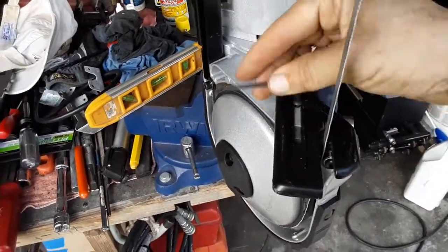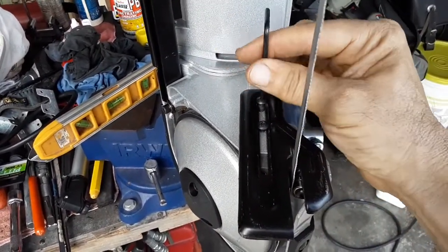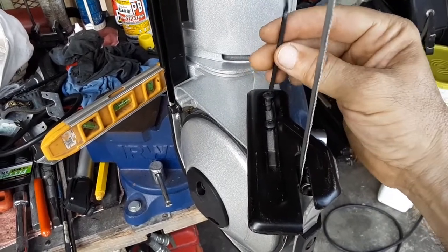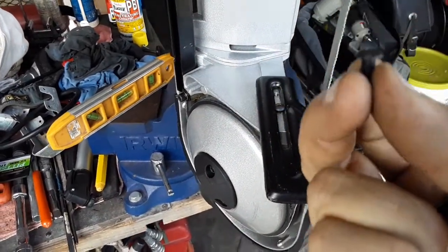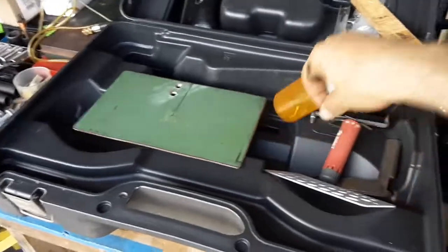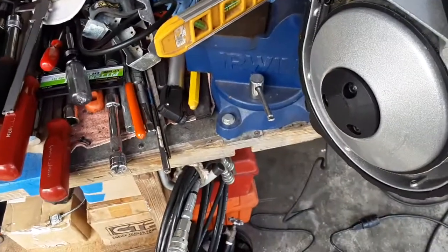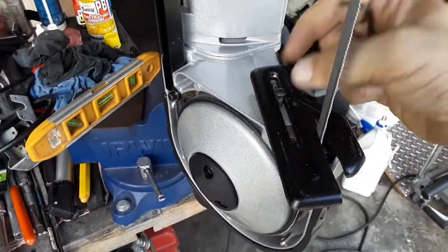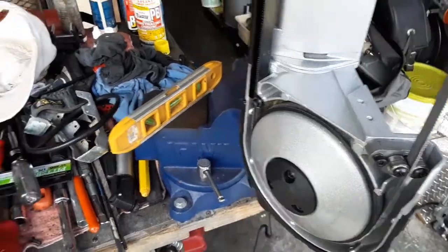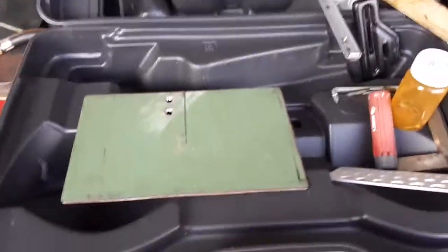You won't be reusing these screws because they have a round head — it's not a countersunk head. So in order to use it in a fixed vise like this, you're going to need to find new screws that will fit. We take this original plate off, make sure I don't lose those screws.